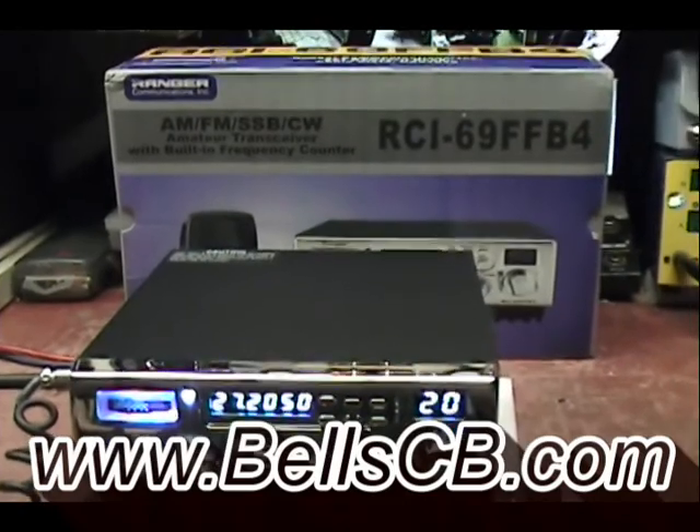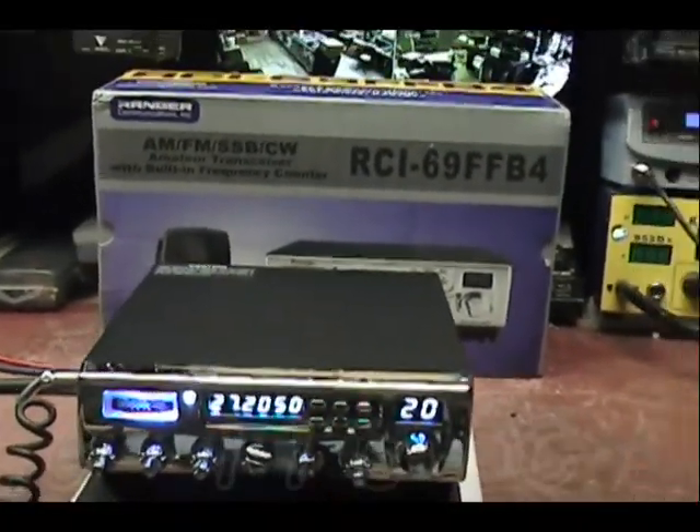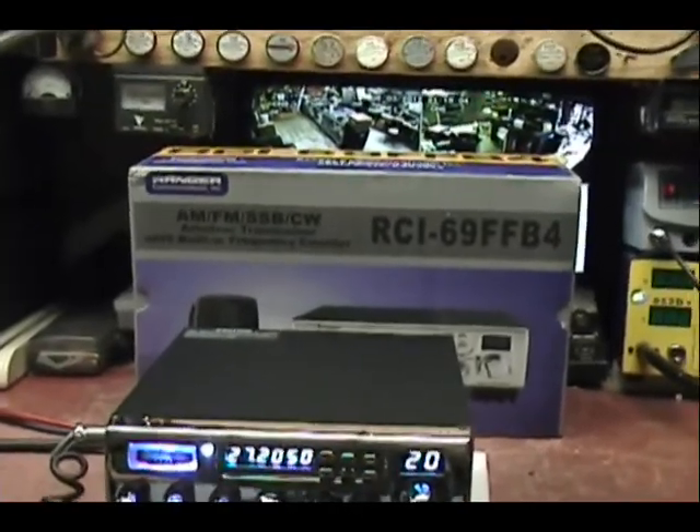Hello and welcome to Bell CV. Looking at the RCI 69 FF B4 — this is a tune-up report from Mario in California.